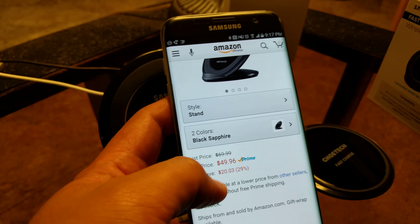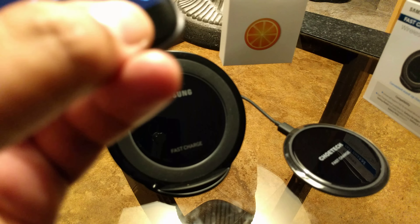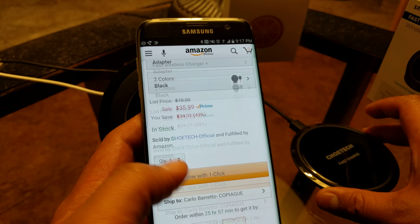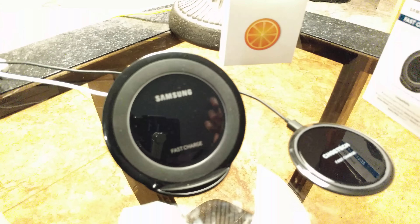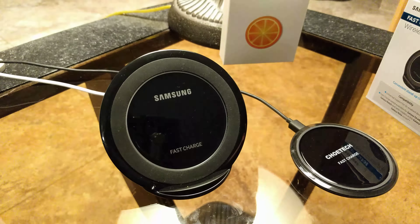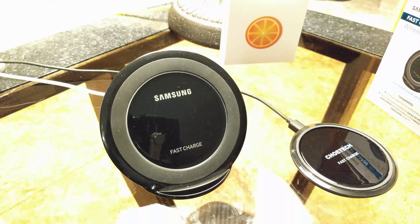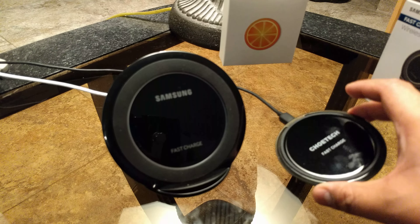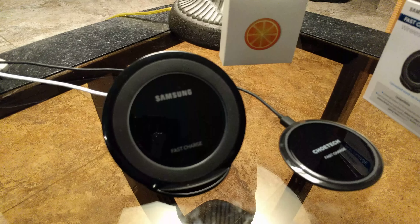Just on to prices quickly: this Samsung charging stand cost me $49.96 with Amazon Prime two-day shipping. If you're curious about the Chotec charging pad, it comes in at $35.99 with Amazon Prime. I would definitely look online to find the best price — do not buy from a brick-and-mortar store or a wireless carrier because they will charge you a lot more. At T-Mobile this was about $30 more. It is about a $10 to $15 difference between the two devices, but the stand does have its advantages over any pad — not just singling out Chotec.